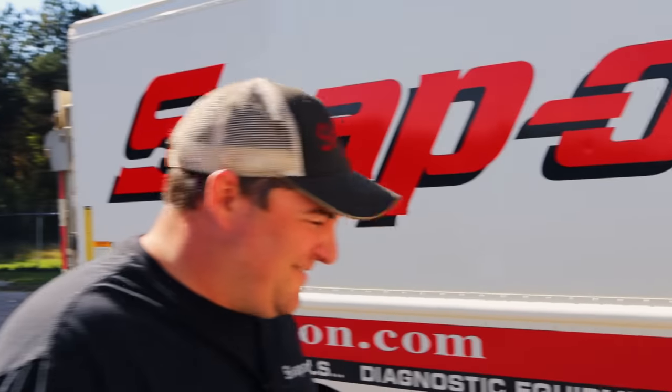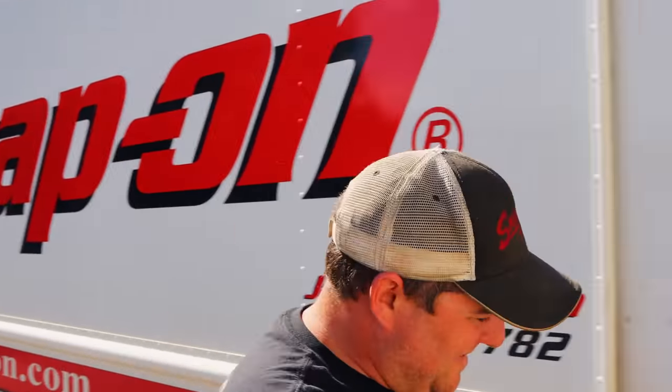Hey, what day is it? Finally, today is Friday. Why is it the best day of the week? Because we don't have to work tomorrow. This is tough man, this is tough. Why is it really the best day of the week? Because it's finally Friday and it's Snap-on Friday. There you go.